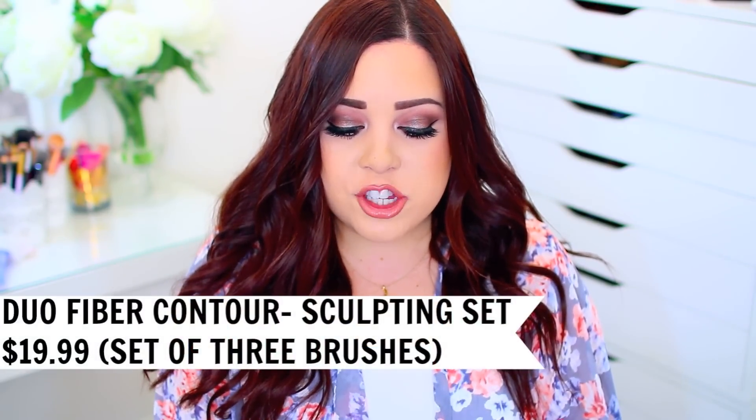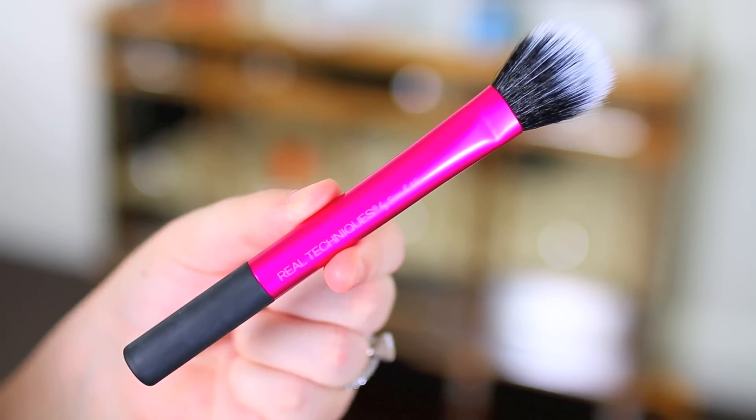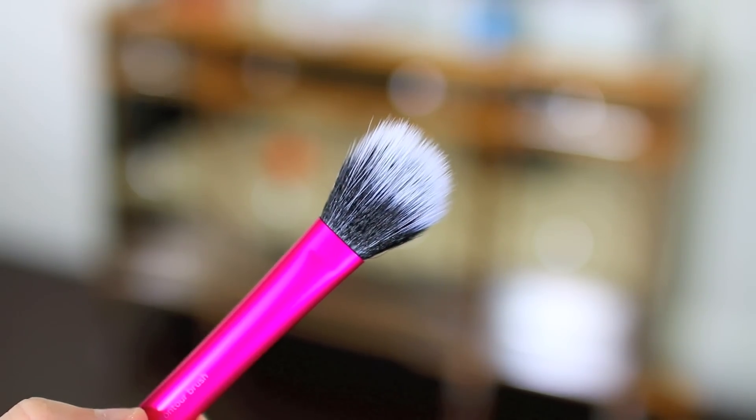My last brush is the duo fiber contour brush, and I actually use this for highlight as well. You could use it for contour — especially if you're a fan of cream contours — but if I want an even more blended highlight, I'd use this one because the duo fiber brush gives you more of a blended appearance compared to the setting brush. It's great for contour, highlight, and setting powder, so you can get multiple uses out of it. I hope this video was helpful! Let me know in the comments what your favorite Real Techniques brushes are, and I'll see you in my next video. Bye!